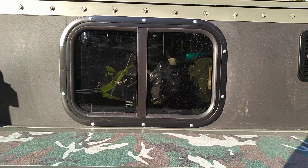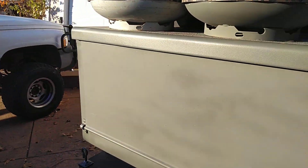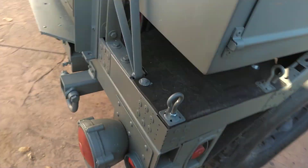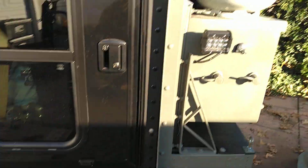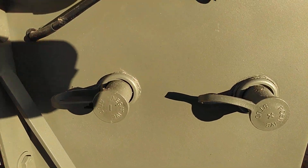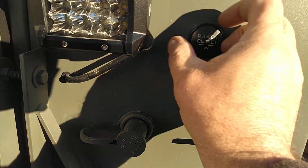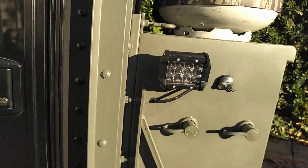There's a 22 or 23 by 14 window. Got 12 volt jumpers here, a 12 volt outlet, and some lights.